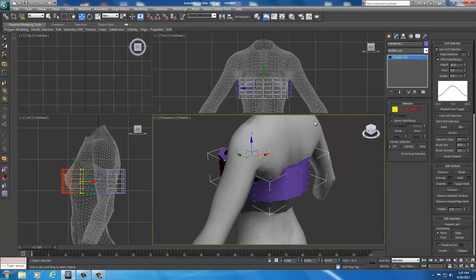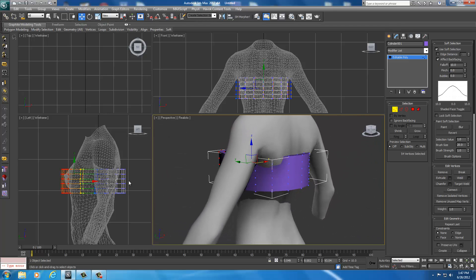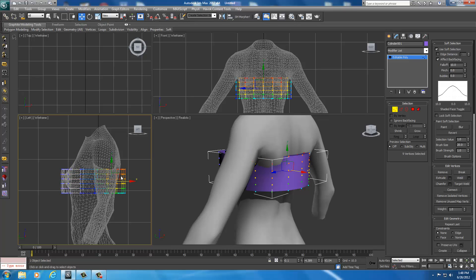Now we have a basic shape, but it's still sticking through on the back. I just want to select the ones right here — eyeing it in the left view pane, I'll click and drag to select some of these near the top of the body and move those out. If it's moving too many, I'll drop the fall off down to say a 5. That's a much more central selection — it's selecting just the ones I want to move out.